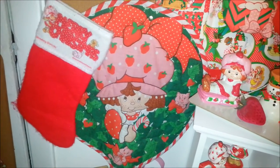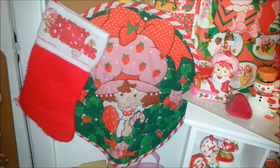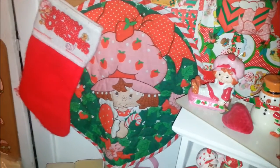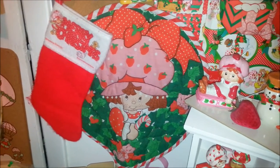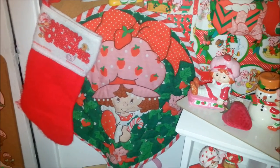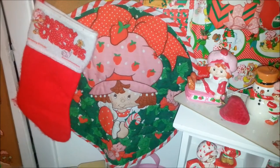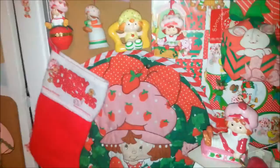This is actually supposed to be a placemat, and it was another one of those cut and sew sets. Those weren't too irregular to find when I first started searching for Strawberry Shortcake stuff — it was in the 90s, so it was only 10 years out and pretty easy to find. I found these placemats all the time, but now of course you hardly find anything.